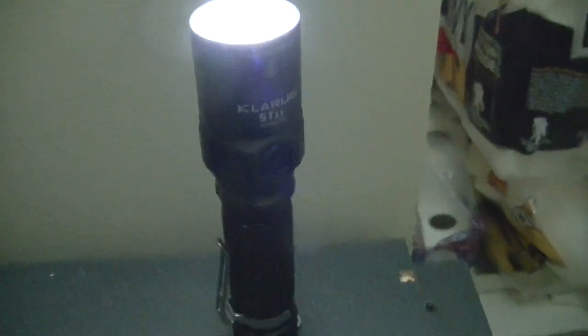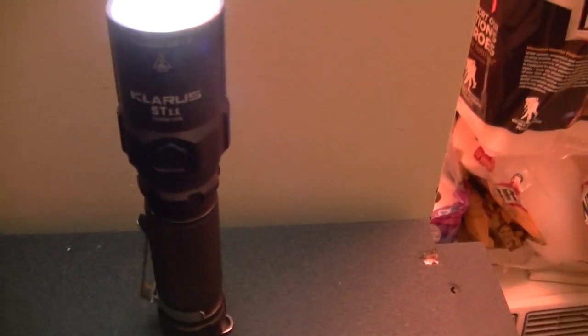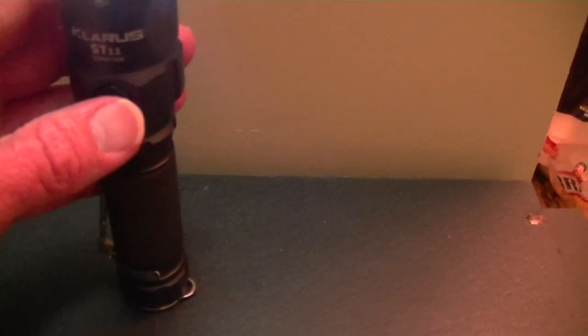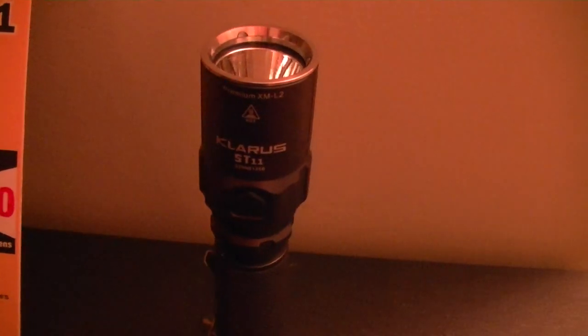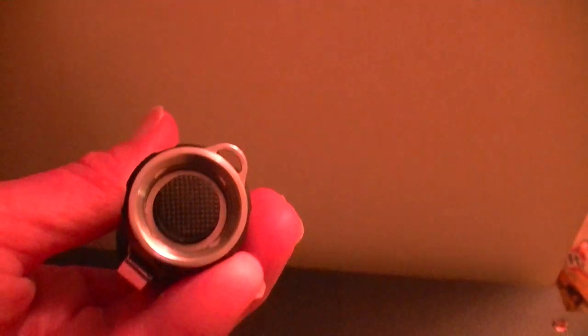The thing I like best about the button is that you can set it down — say you're in bed and you have this sitting on your nightstand. When you're ready to go to bed, all you do is press the button and the light's out. That's one way you can turn it off without having to click the bottom button.